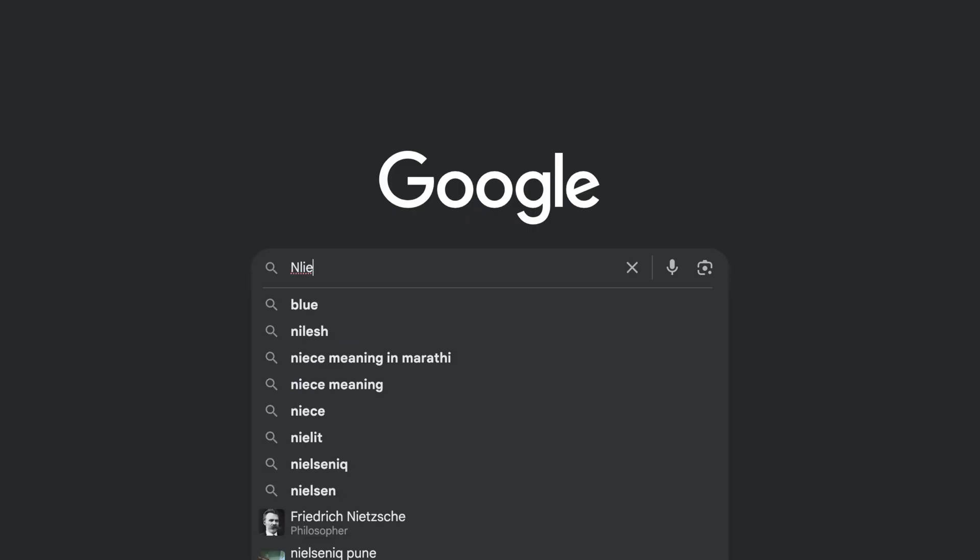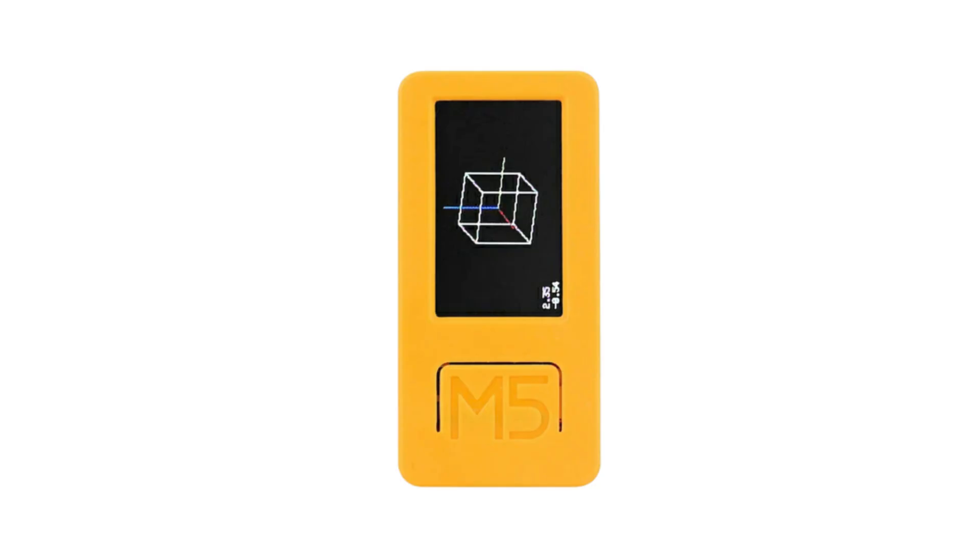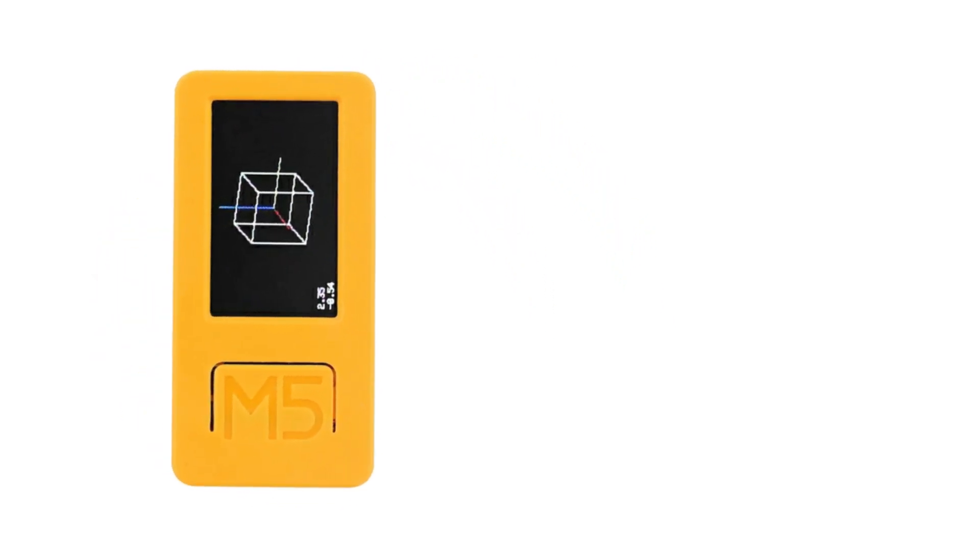In this video, we are going to take a look at how you can create your own Flipper Zero in less than Rs 5,000. This video will be an introductory video to all the features available in Lite M5.